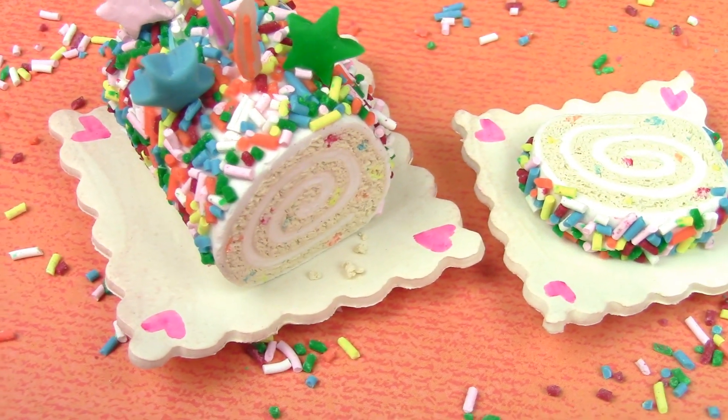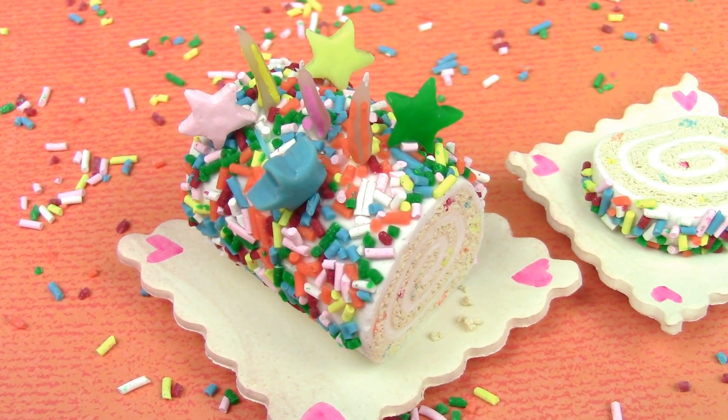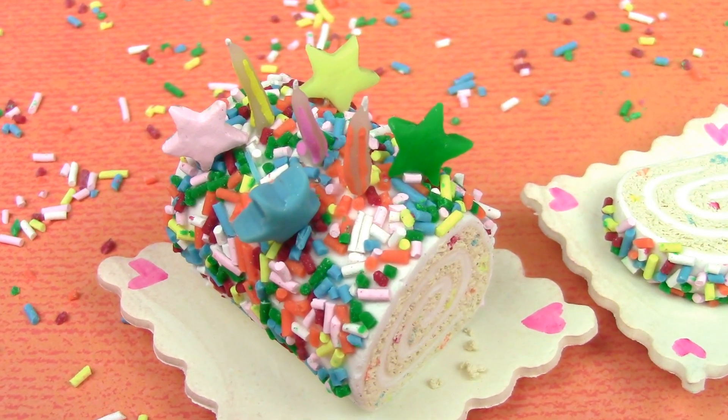Hey guys, this is Jackie, your nerdy crafter. Pies are okay but cakes are better. Cakes come in all different sizes, shapes, and colors, so naturally I wanted to do a very colorful one. Before we begin, I wanted to let you guys know that this is not my design. While I was browsing, I saw this cake on the Betty Crocker website — this is not a sponsored video — but I loved it and wanted to recreate it in miniature. For this week's tutorial, you guys will learn how to make an absolutely colorful funfetti roll cake.